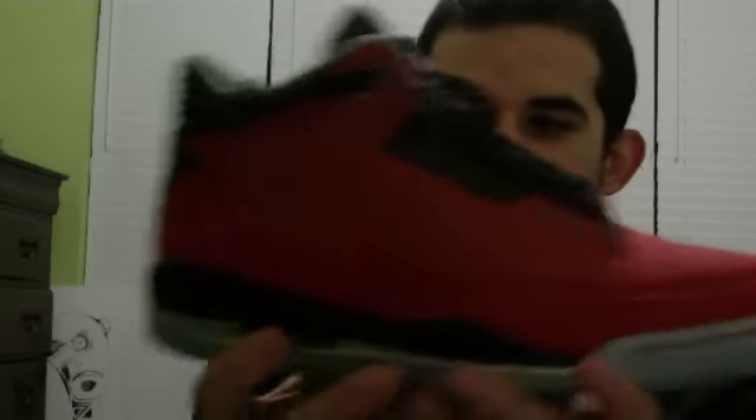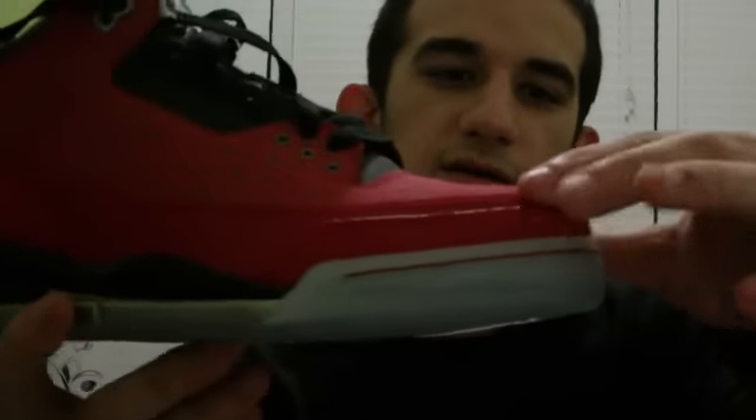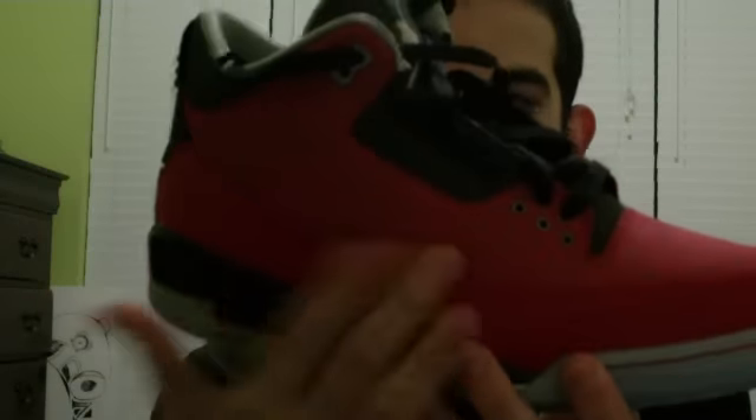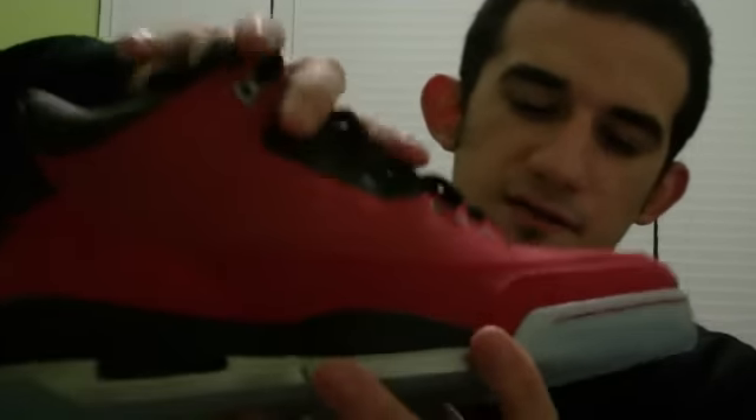Around the toe box and around the back, you have red elephant print, which is cool. I love elephant print, and I like how they did it all in red — you get a nice mix of materials on the upper. Then on the side and along the toe box, you have a red 3M, which is a great touch. On the red nubuck upper, you have all these things lasered in — it's supposed to be his name, I believe, just over and over again, but I can't really make it out.